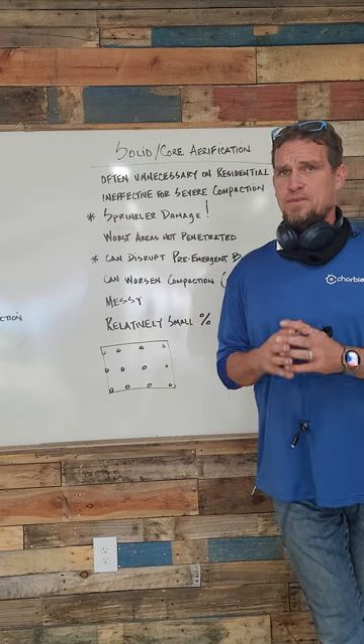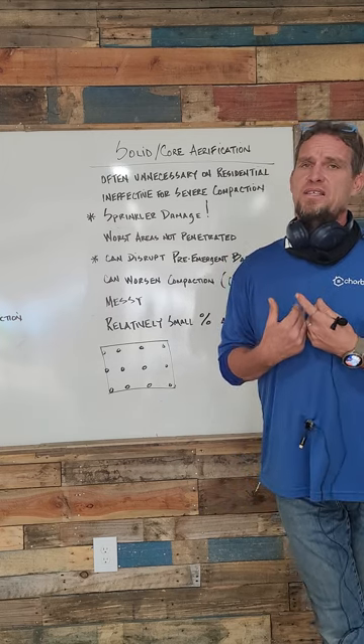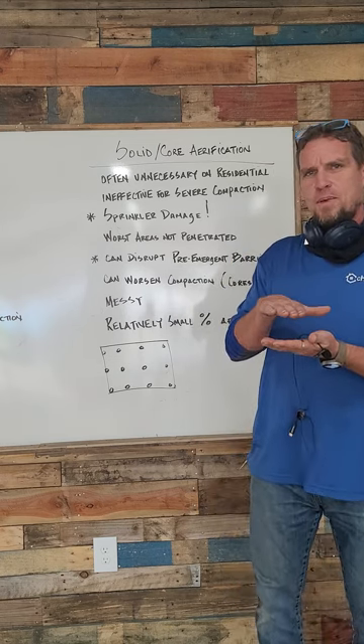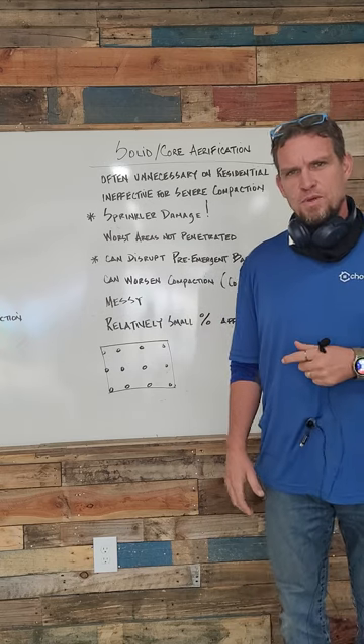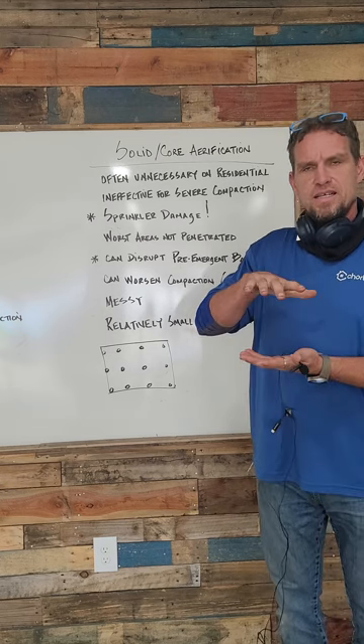My personal opinion is that most residential lawns don't necessarily need core aeration year after year. In areas where they do have serious compaction, I don't believe core aeration makes a huge difference. If I take a nice soft piece of cake that my grandma makes and stomp on it with my foot, then poke a hole in the center of it — it doesn't fluff back out.